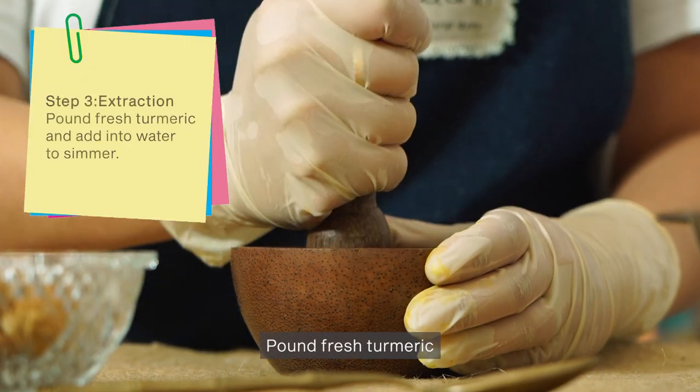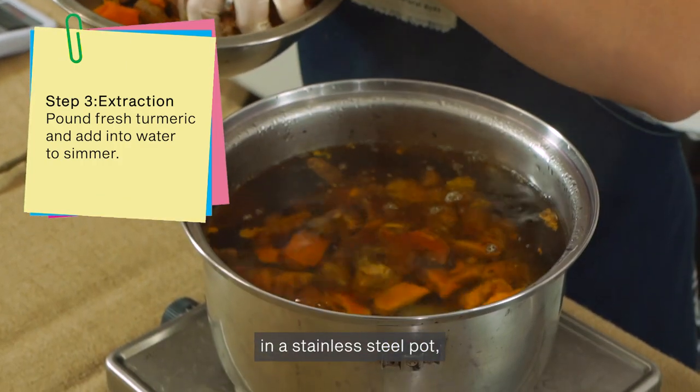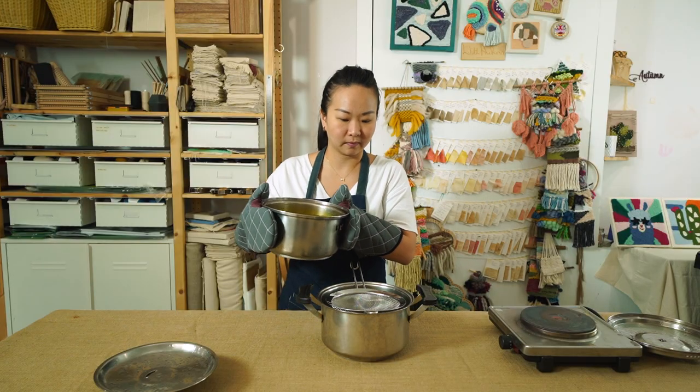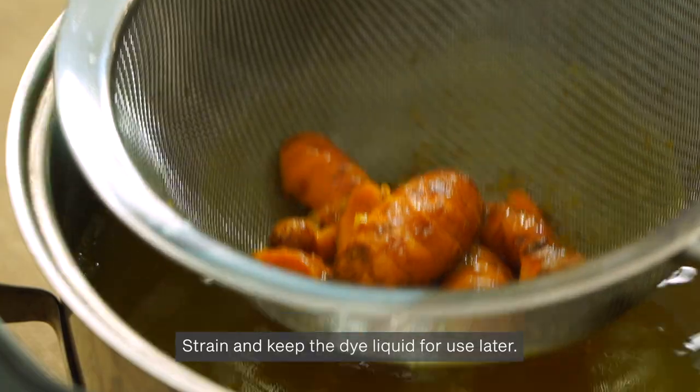Pound fresh turmeric and add to the water in a stainless steel pot. Simmer for one hour. Strain and keep the dye liquid for use later.